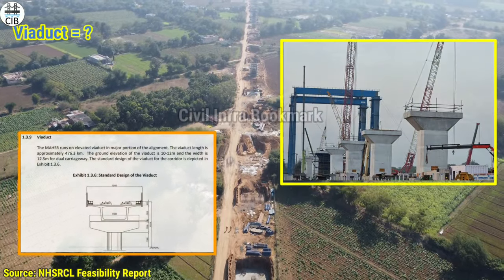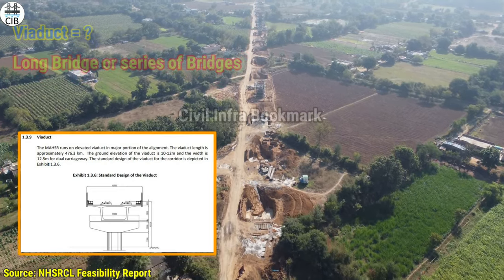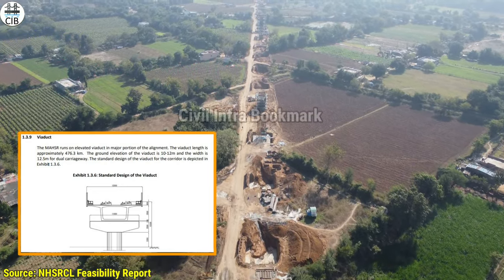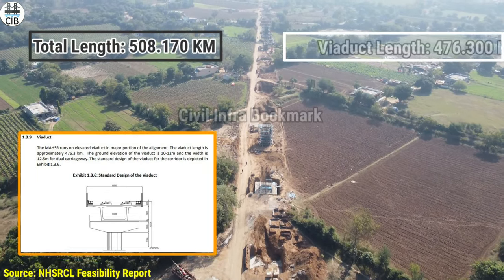Here we have a long bridge involving general car roads and railway construction. In this project, construction has been carried out up to 406 km.